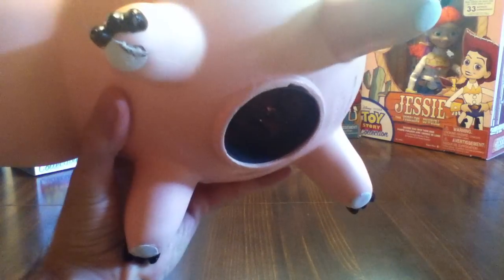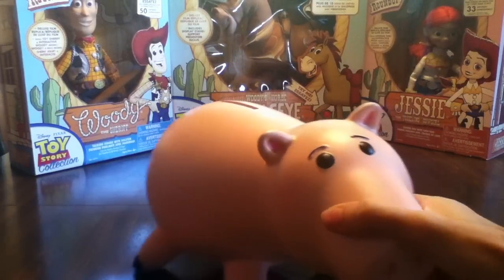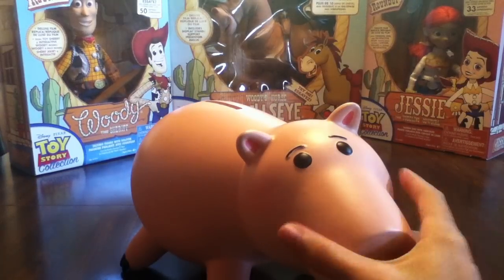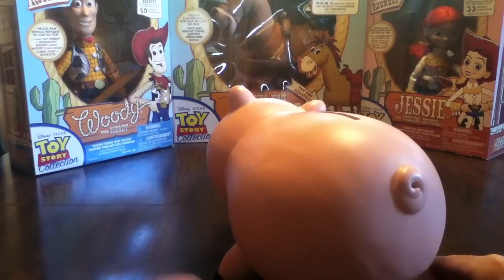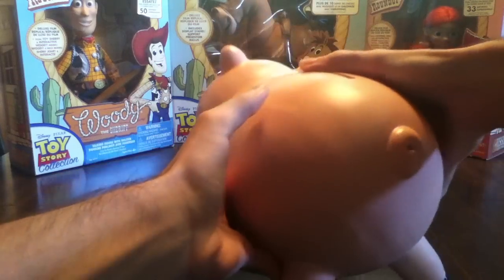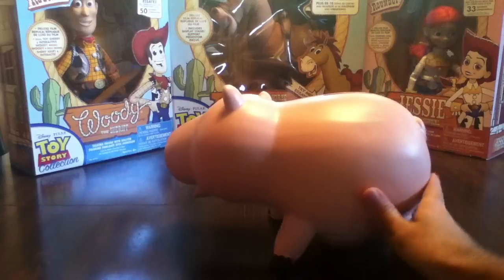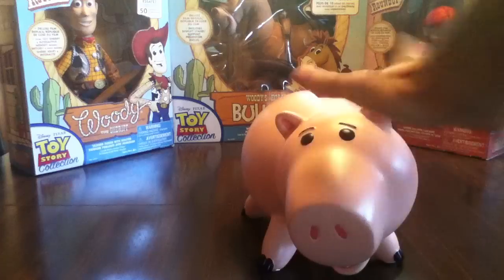You can see there's some money in here. You just screw that back on. There's nothing else to really say — he has his tail, his slot here, and nails here. He's pretty cool.